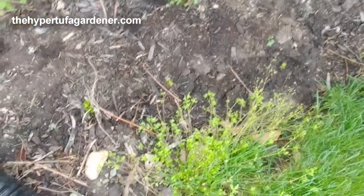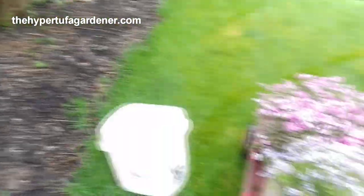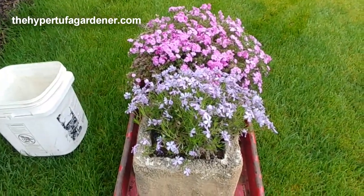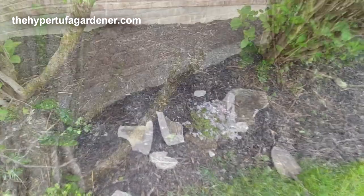Look at that chickweed — I think that's chickweed. But I got them trucked up here and a weed bucket, so I'll get busy and see what I can do.